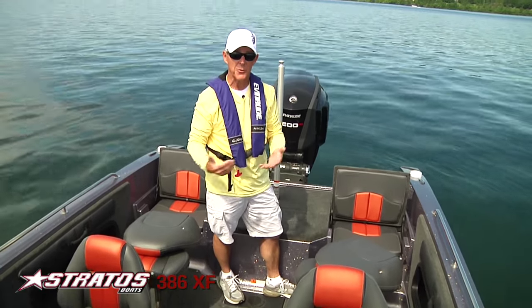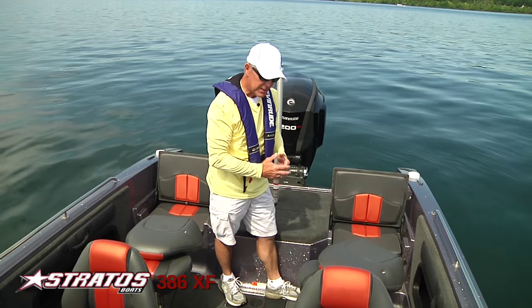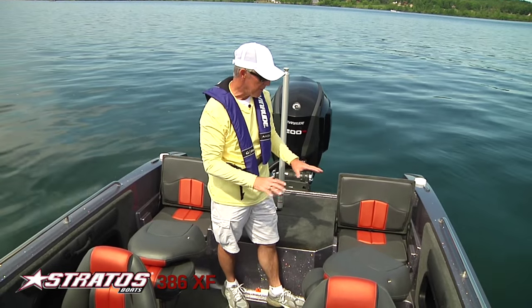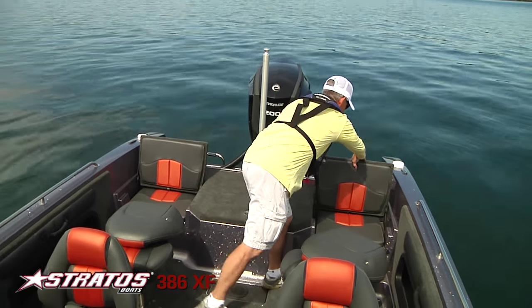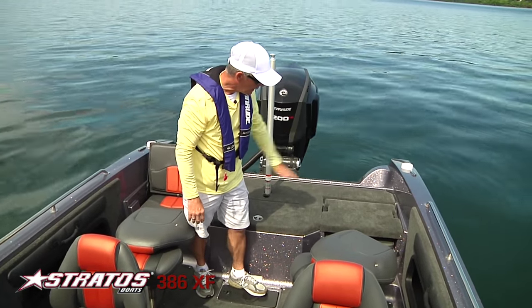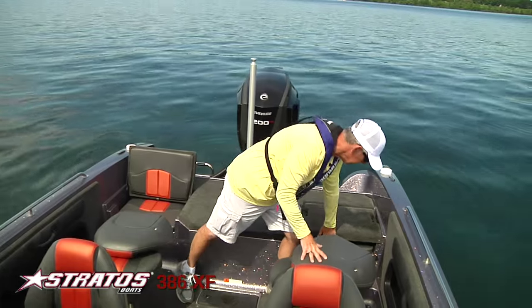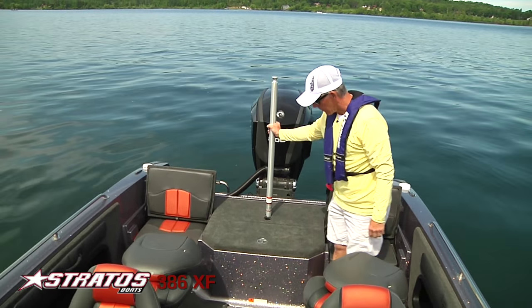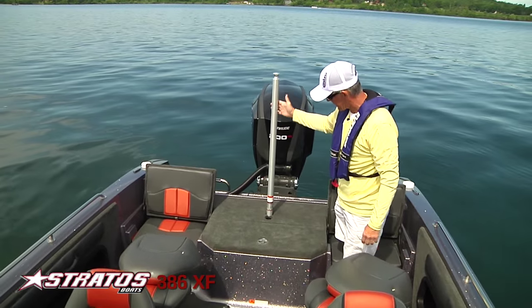Jump seats are a big part of the 386. We have them here so if you have extra people over for the weekend, you can carry six people in this boat with no issues — everybody will have their own seat. If you're using it for fishing, simply lay the seats down and you've got a carpeted deck.